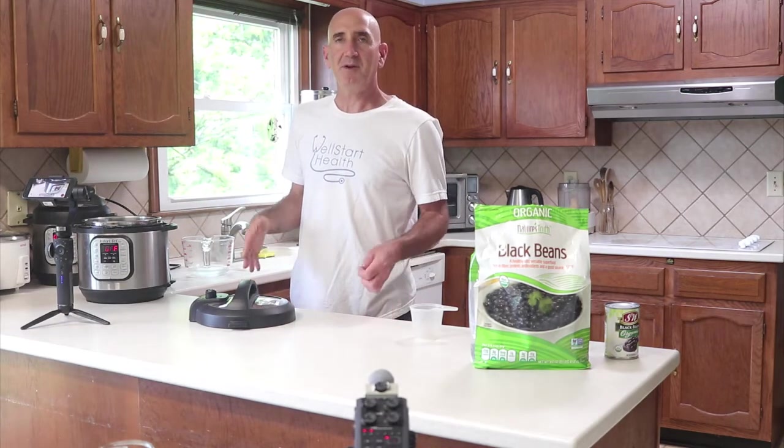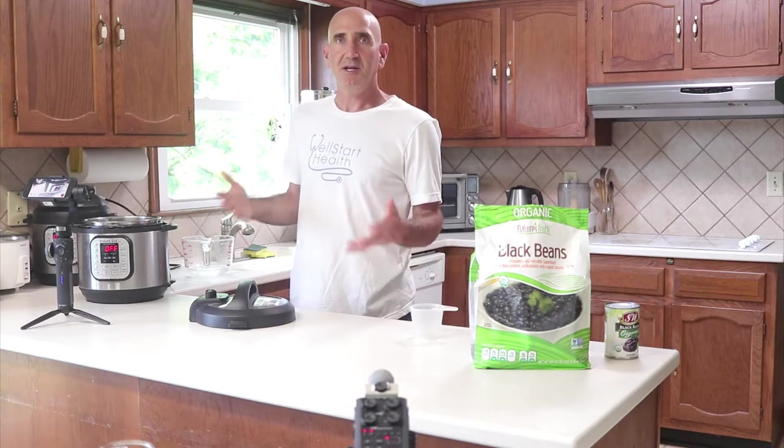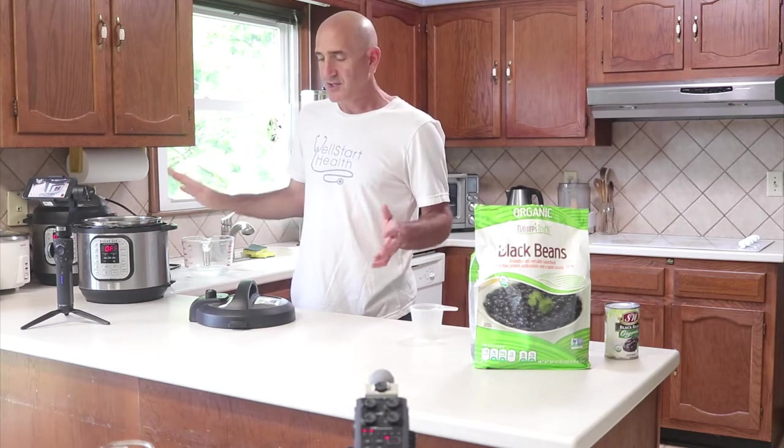If you want to add other flavorings, you can. But I'm going to cook the beans in dishes when I add the flavorings later, so I'm just going to do it plain.